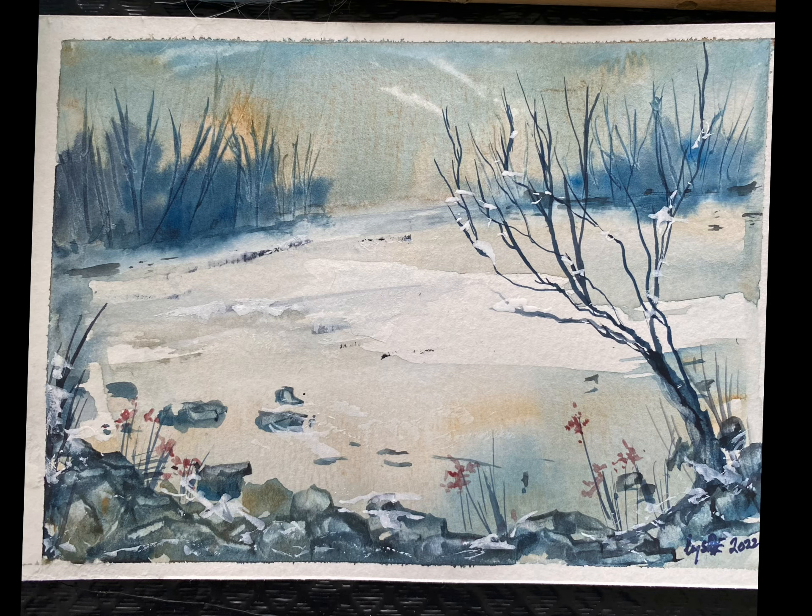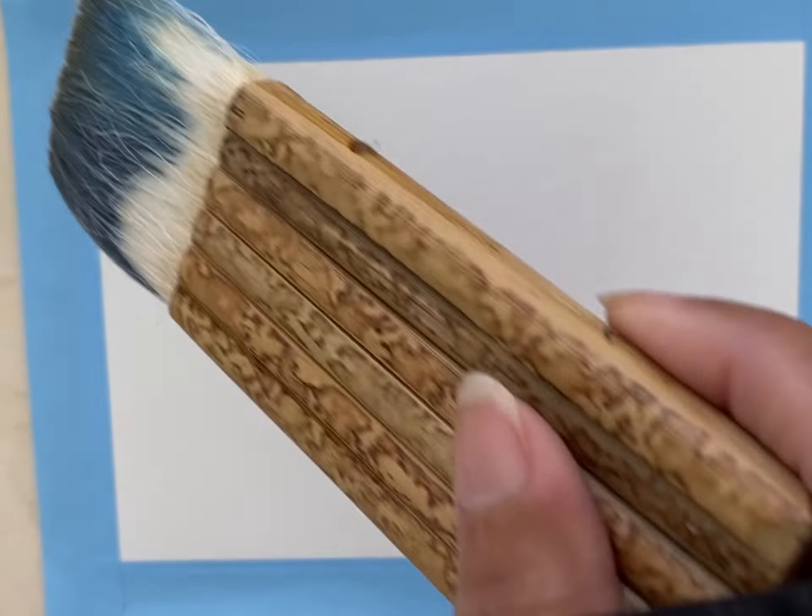Hi everyone, let's paint another winter wonderland. It could be a nice Christmas card.